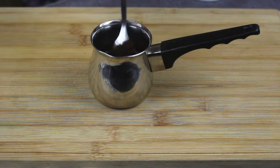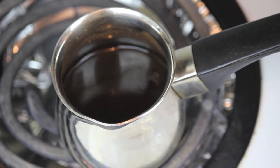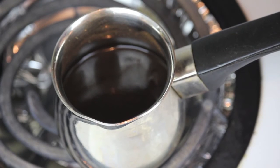Give it a slight stir and now let's go to our stove top. On a medium heat you want to bring it to a boil, but you don't want to actually boil it because that will defeat the purpose of creating a foam.